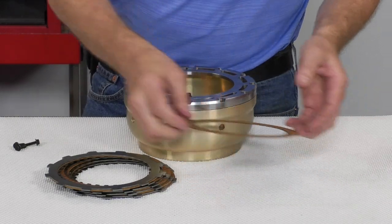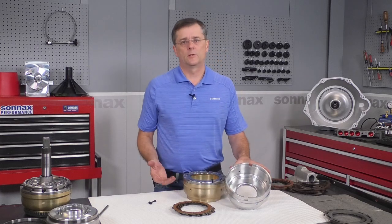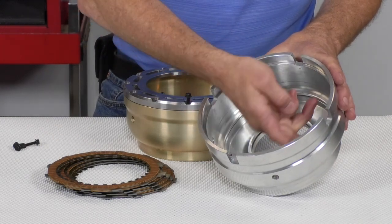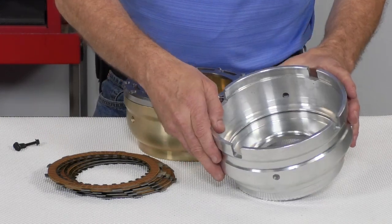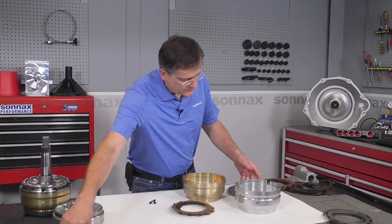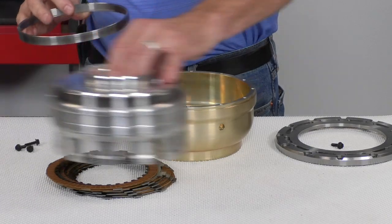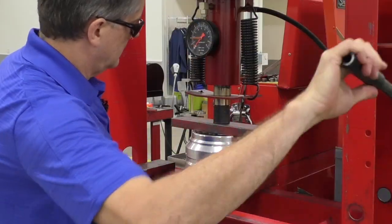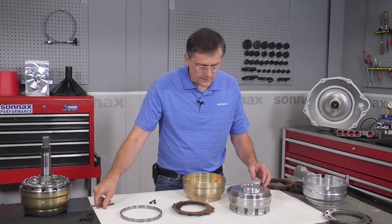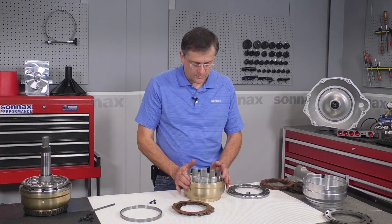In addition to the clutches, we wanted to further improve the capacity of the overdrive system, and we did that by increasing the piston apply area by 16%. This is a stock overdrive clutch housing — down inside here is where the lip seal lives for the overdrive piston. With the Sonnax housing we made that lip seal diameter larger, and that works with this corresponding expander sleeve which presses onto the OE inner retainer. You simply press this piece on and we have a staking tool to stake it in place, increasing the piston apply area by 16%.